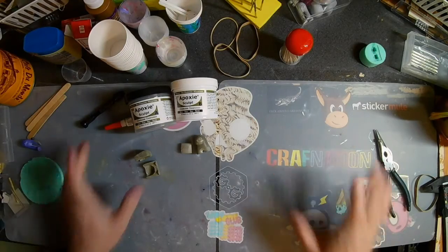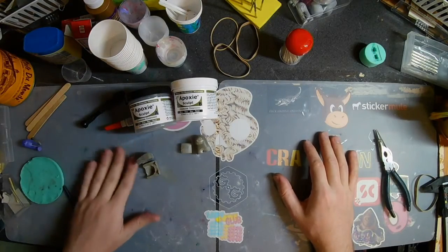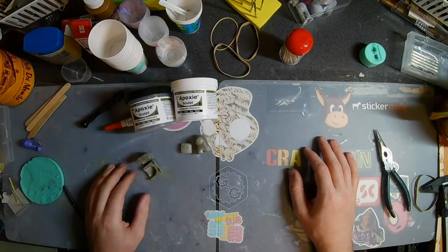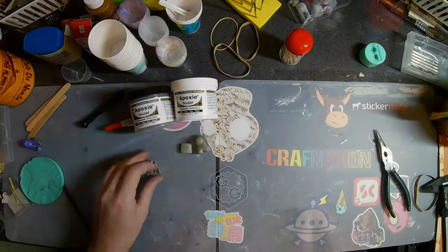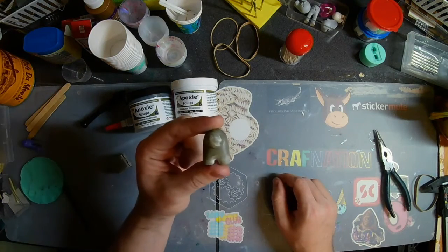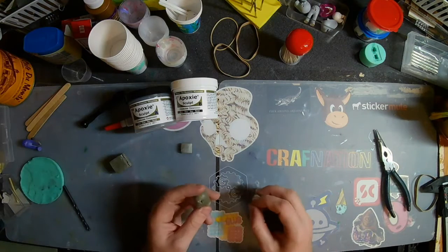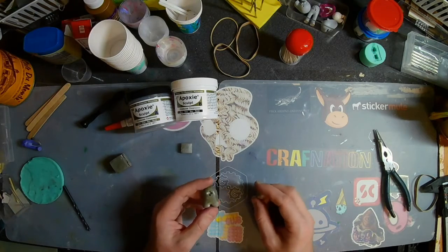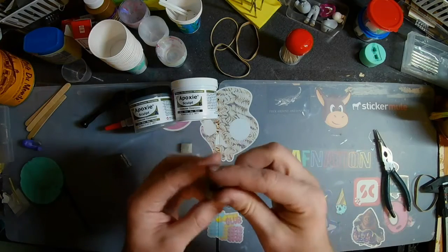I wanted to do a shorter video this week to talk about some stuff I've been doing mostly with epoxy sculpt. What I wanted to do was make a little Among Us crewmate, but in order to make it a little bit more difficult on myself, I decided I wanted the eye to be adjustable so we could look side to side, up and down.